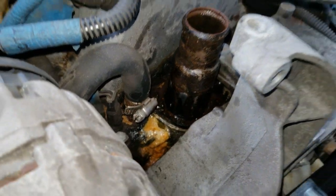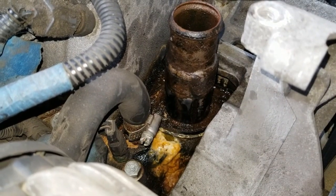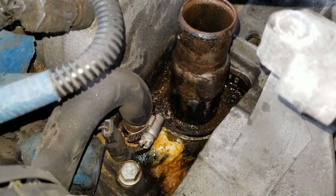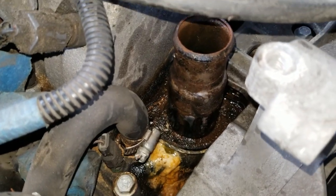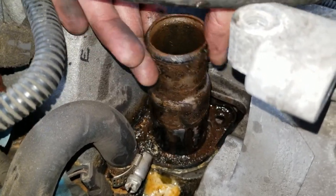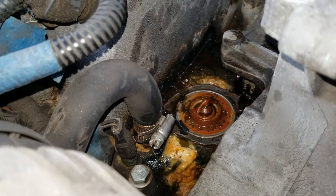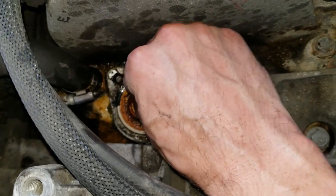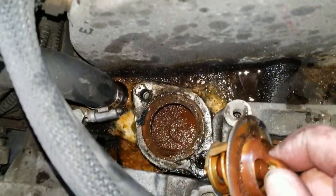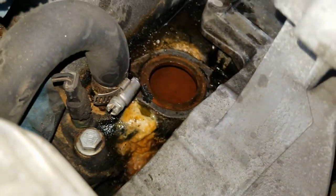I got really lucky — either the penetrant did its job or those bolts just weren't that rusty, because they came right out without a fight. Now the housing is loose and we can pluck it out of here. There's our old thermostat. I'll reach down and pull that out, and that pretty much concludes the disassembly portion.